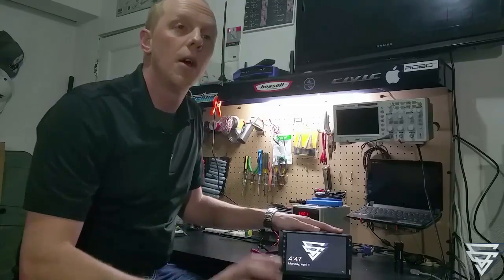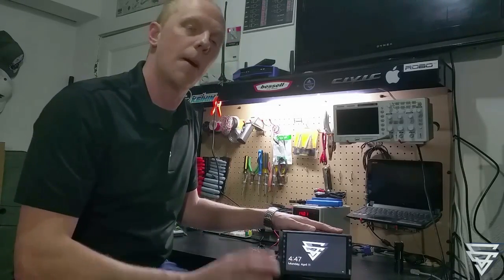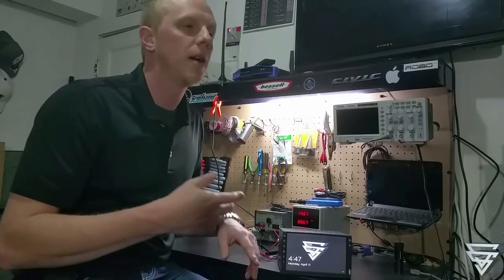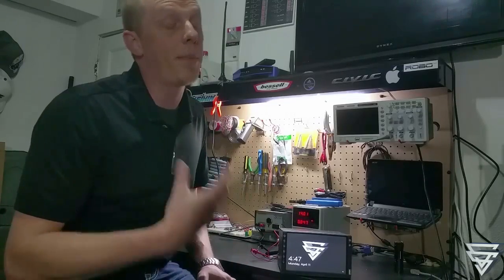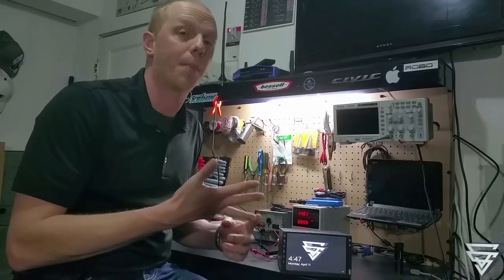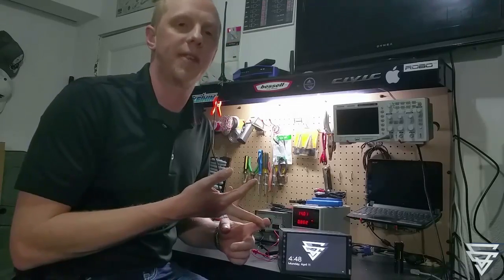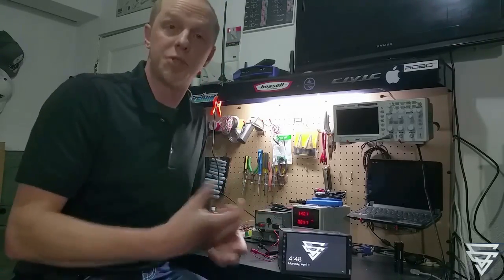The only real specialty tool you'll need to build this outside of basic stuff — and by basic stuff I mean just wire cutters, some heat shrink tubing, and a soldering iron — is a 3D printer for three brackets in the whole thing. I will be including the STL files so you can just straight up print them, and I will also be including the part files so you can edit them to your heart's content. All I ask is that if you edit them, please share them back with me, with your friends, and with everybody else in the community.